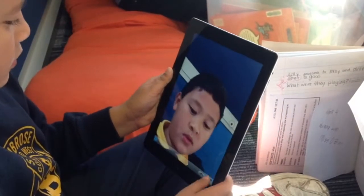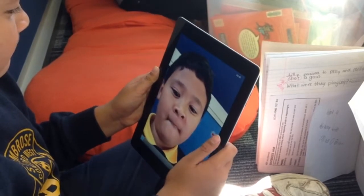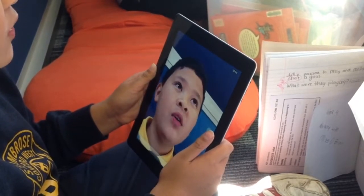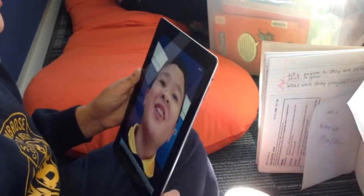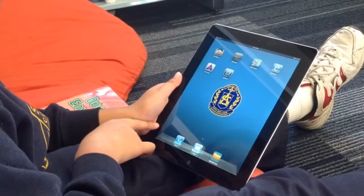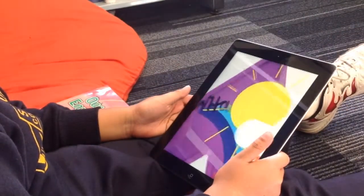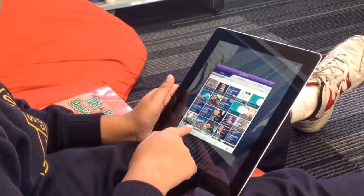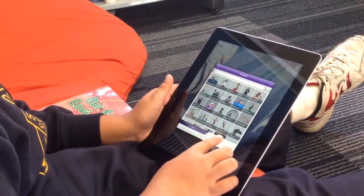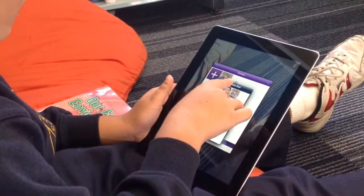Once the students have written their recommendation using the four thinking hats, they then need to open their camera and record their review on their digital device. Next, they need to open Erasmus and follow the prompts to create an aura. Once they have done this, other students can digitally view their book review by hovering their digital device over the cover of the book.